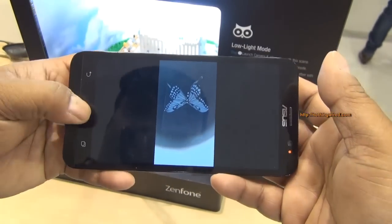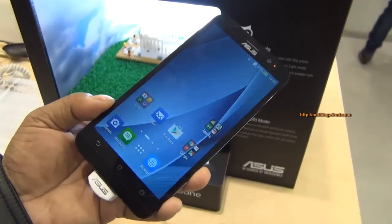So that's the brilliant Pixel Master camera that the Asus Zenfone 2 has — thank you.